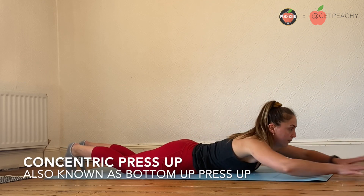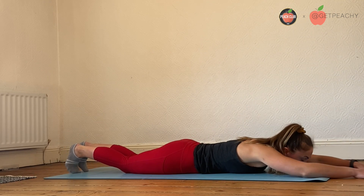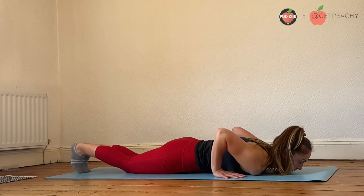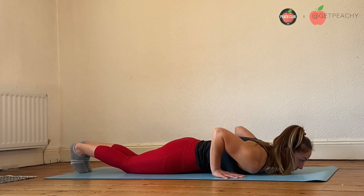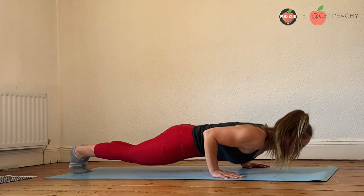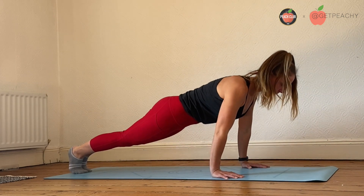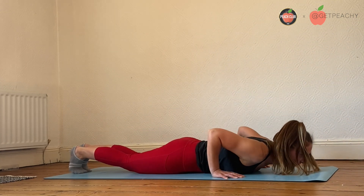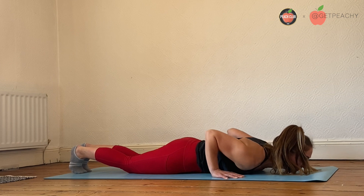Starting from the floor, draw an arrow with your arms to set up for your press up. From here, pulling your shoulder blades back and down, connect your ribs and your hips, keeping that core tight in that bottom position, and then you're going to press up and away from the floor. The focus here is just on pressing up, so just relax as you come back down to the floor.